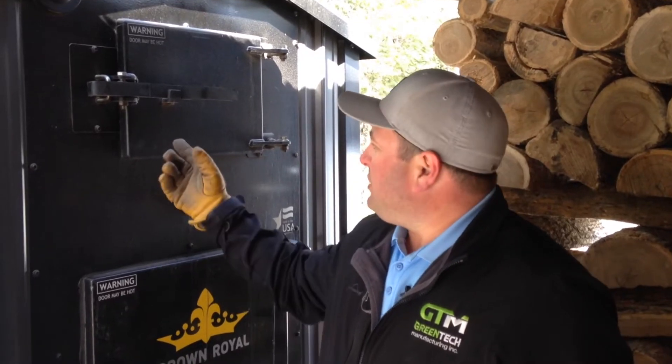I'm Ryan with Greentech Manufacturing Crown Rail Stoves. Today I'm going to show you how to clean the heat exchangers on the MP Series.